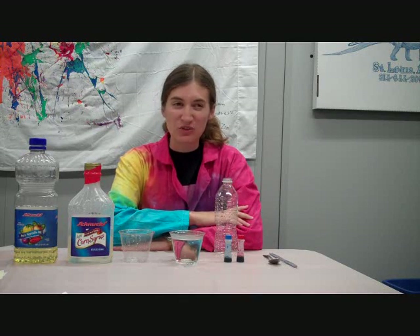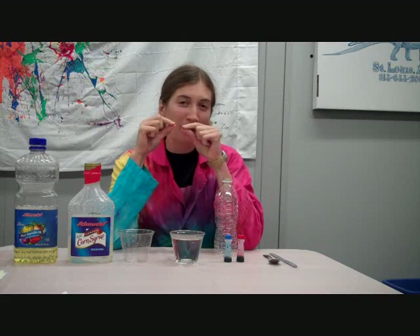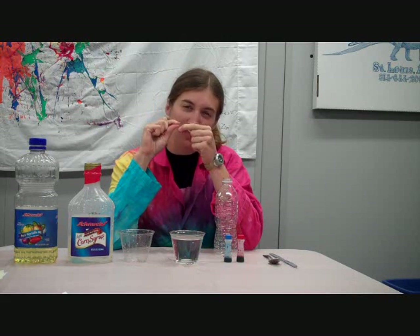Now, density has to do with what floats on top of what else. It has to do with how closely those little tiny molecules that make everything up — how closely they're packed together.